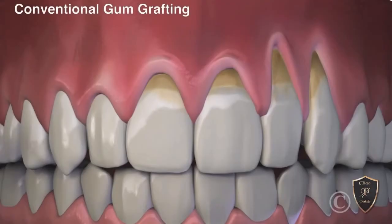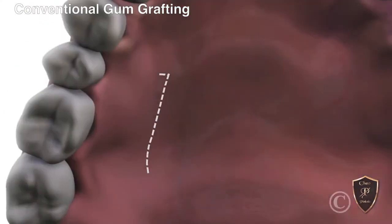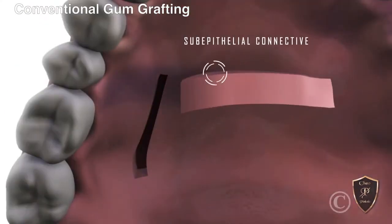Introducing Chow Pinhole Gum Rejuvenation's Pinhole Surgical Technique. Before, conventional gum grafting required cutting tissue from the roof of the mouth.